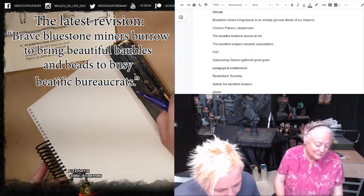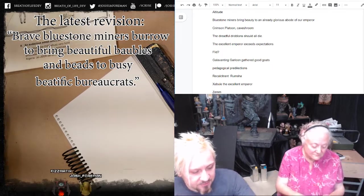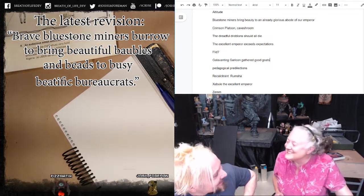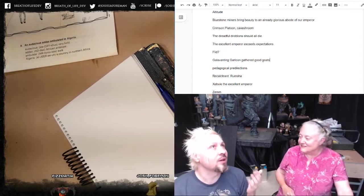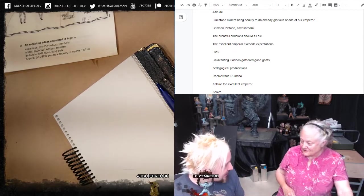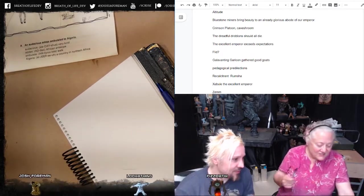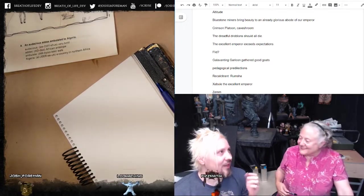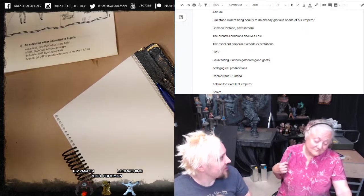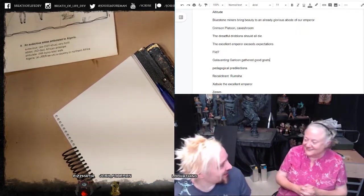For B, I've got 'blue stone miners bring beauty to an already glorious abode of the emperor.' We can get more B's in there. The direction we want to go is human-centric, approved by the emperor — so propagandistic. If we're going to include any proper-named individuals, it's probably going to be royalty. I thought it would be fun because the two hardest letters are always X and Z — the emperor could be named with an X. I wrote Xerxes; you wrote Zebulon, so I changed it to Zebulon. The author could be the Z one and kind of wrap it up with the Z author teaching, you know, et cetera. We're going to have to come up with a lot of Z words for being great and teaching humans what they need to know.